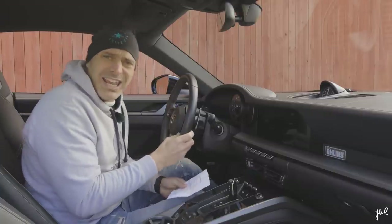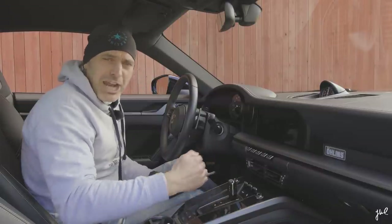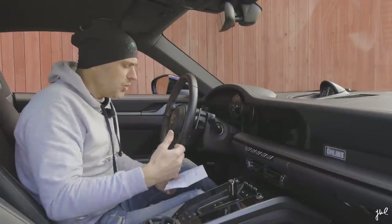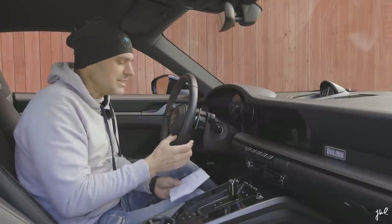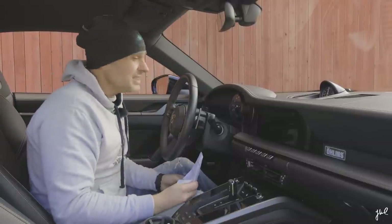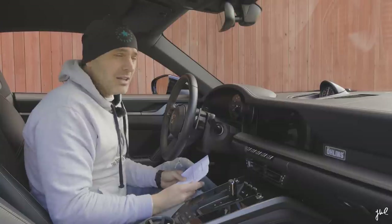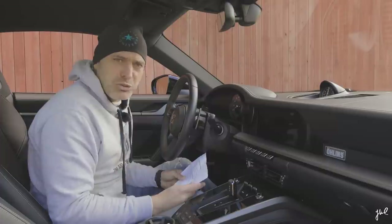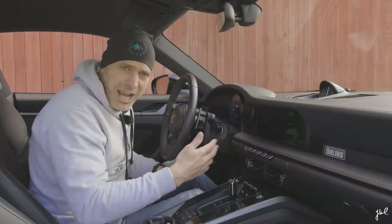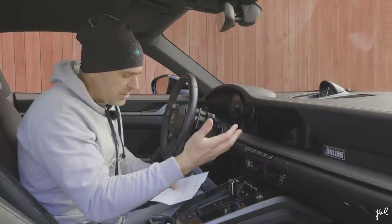Then we have the Sport Response button. Why do I have to push something? This is just an effect of the PDK lag we've discussed when comparing manual versus PDK. The PDK lag is actually real — you lose responsiveness going from normal driving to sport driving, and this is just a shortcut workaround. Then obviously you have the Porsche Track Precision app. I've used it once across five cars. I don't see any reason for it. If I want a perfect track data app, I'd go with Track Connect from Michelin — I'd have my tire data and my own race engineer included. So the Track Precision app is just useless.